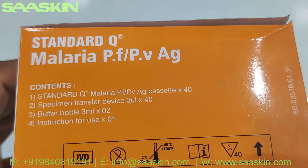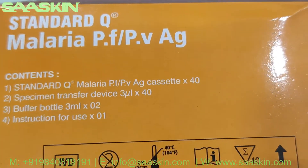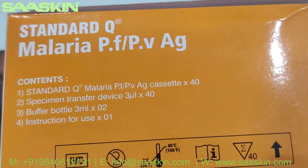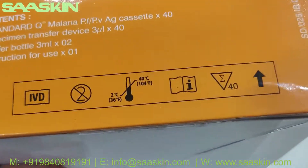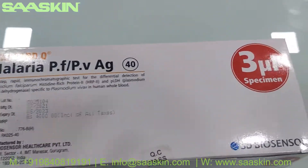The box shows the contents inside. It contains the Standard Q Malaria PF-PV antigen cassette — 40 units — and specimen transfer device 40, buffer bottle 3ml (2 bottles), and an instruction for use. This is an IVD-certified product.